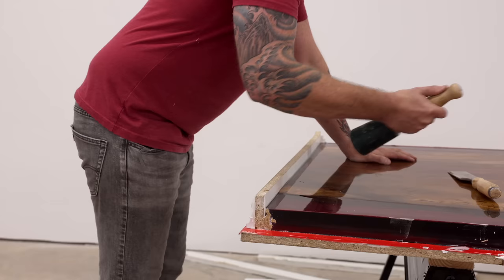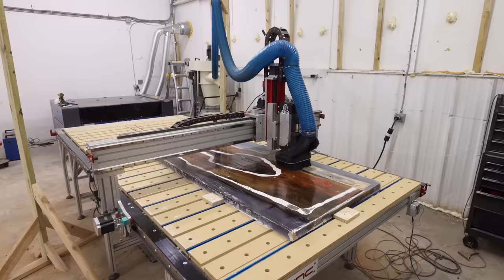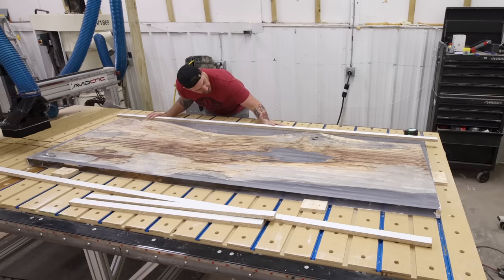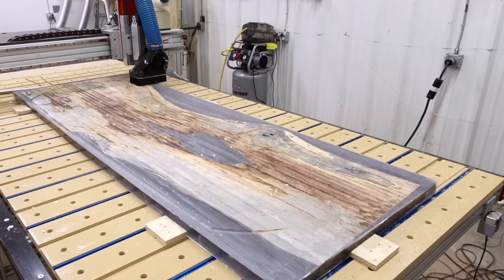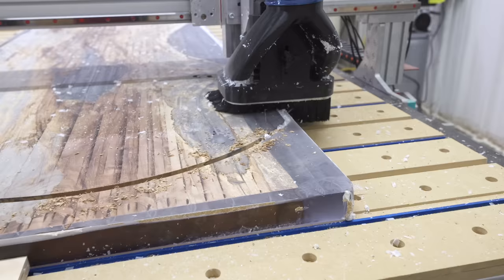At this point I have no idea how much the slab weighs, but with all that epoxy, the slab, and the whole melamine form, this thing was heavy — me and Jeff were struggling just to move it. Even though I added caulking to the underside, the epoxy seeped all the way under the slab, so I've got to throw this back on the CNC to run a flattening pass to clean up the bottom. While it's on the CNC I can also cut out the profile of the tabletop — a seven-foot-long table that's 32 inches wide with a radius on either end.